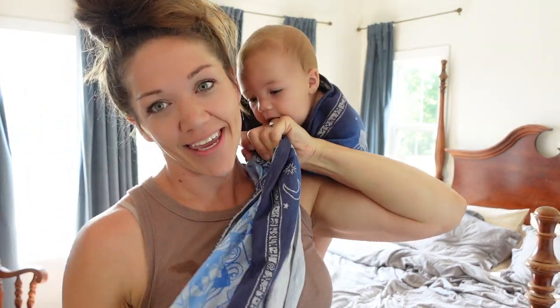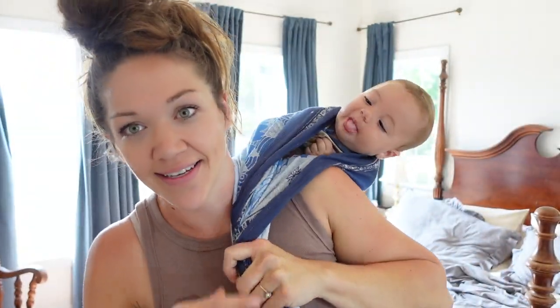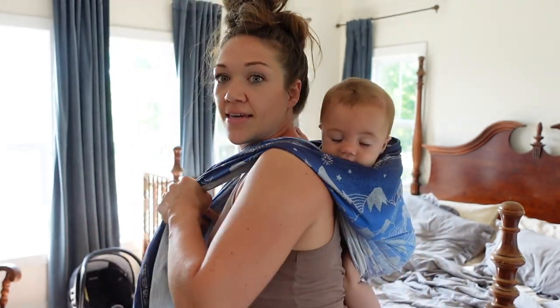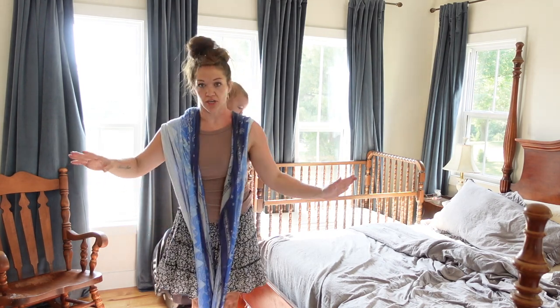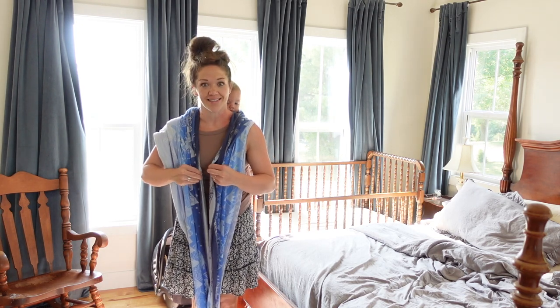I've got him right here over my shoulder, and I'm just going to bring him around to the center of my back. So he is on the center of my back here, and then I'm going to bring the straps over my shoulders. You can see he's centered on my back. I'm keeping the bottom part tucked under his knees. And I'm going to step on the two sides of my woven to keep it tight. So now he is secure and tight, and I can be hands-free so that I can start wrapping him with the sides of my woven here.